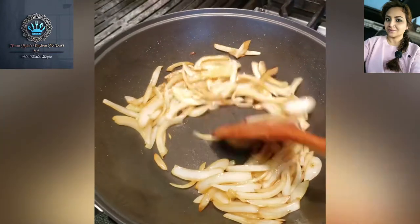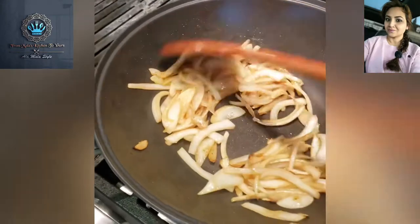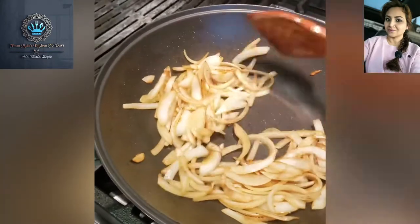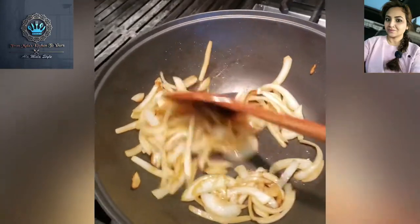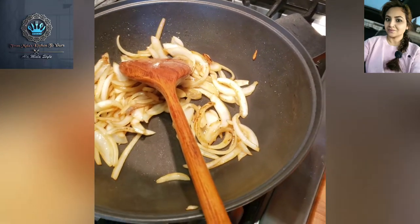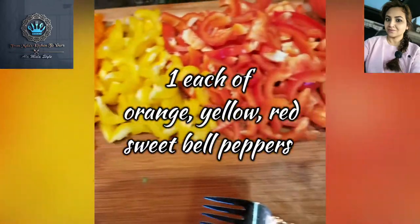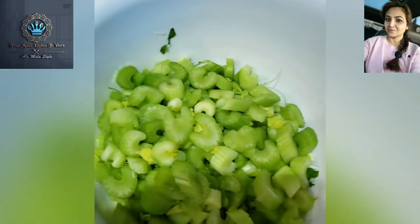After these get nice and brown, I'm going to add some fingerlings, and then followed by some wonderful veggies. Of course, everything gets better with garlic. We've got our tri-color peppers here and celery.